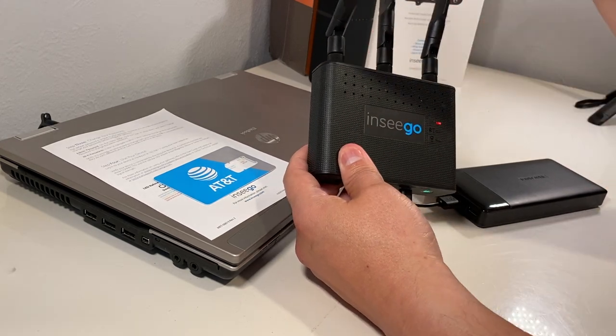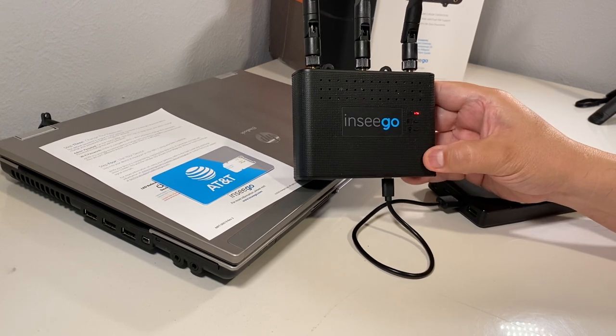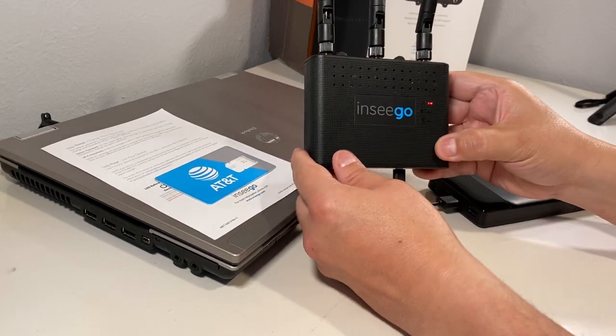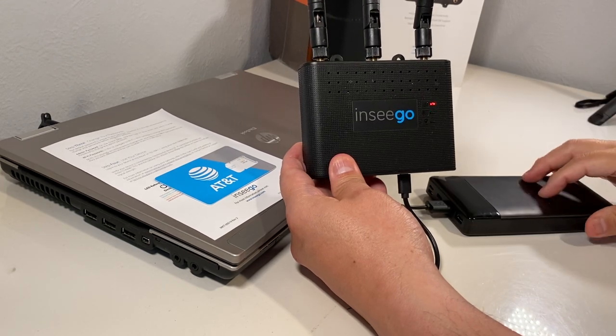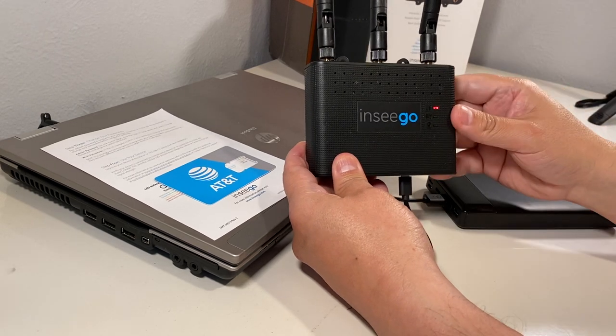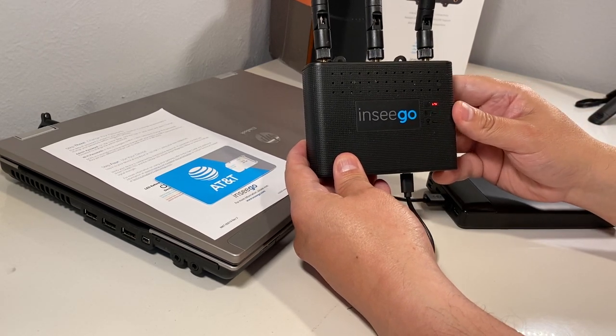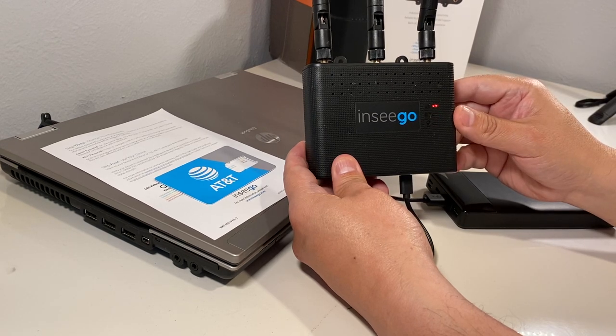The built-in battery will run for six to eight hours on portable power. You can also add another battery — this is a 2800 battery — which will actually power the unit for about 10 hours, in addition to the hours that the unit's built-in battery provides.